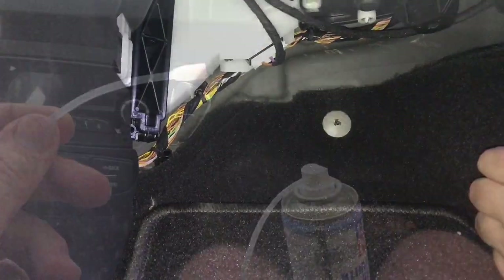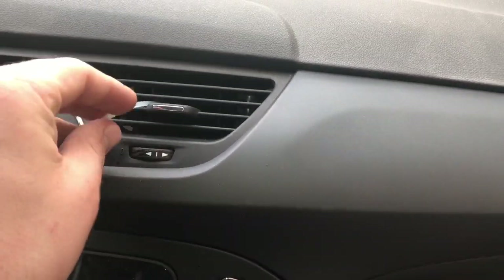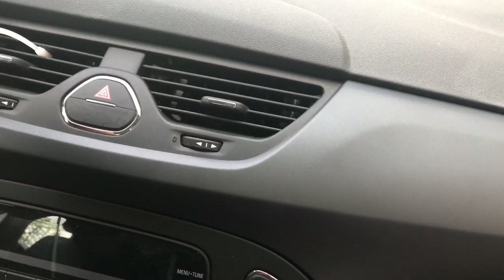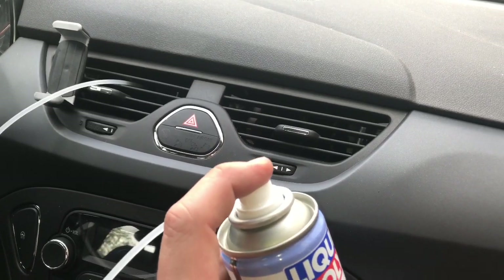Now reassemble the cover. Use a little bit of the spray to spray inside the central, left, and right fresh air ducts as well. These are only short sprays — that's OK.